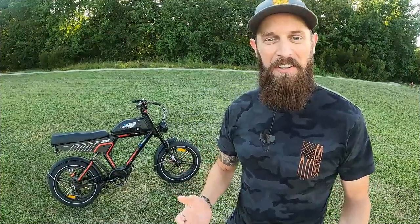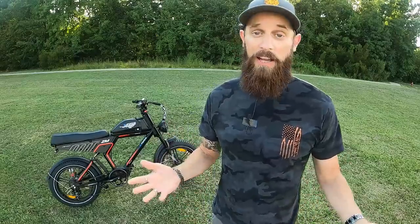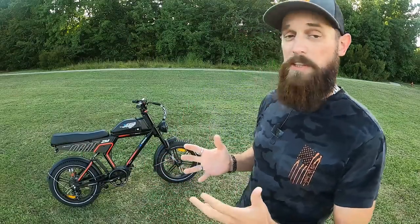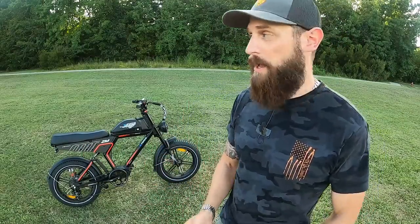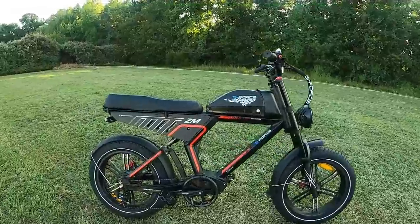What's going on, my e-bike friends. Thank you for clicking on this video. I have an all-new e-bike to show you today — it's called the ZM Bike and it's from Geforce. First things first, this bike is here courtesy of Geforce; I did not purchase it. They sent it to me so I could ride, test, and put my user experience out there on YouTube. We're going to go through it today front to back, top to bottom.